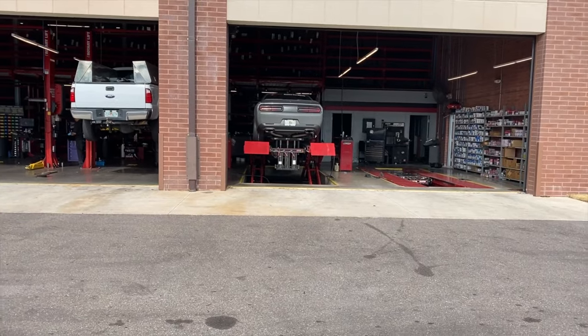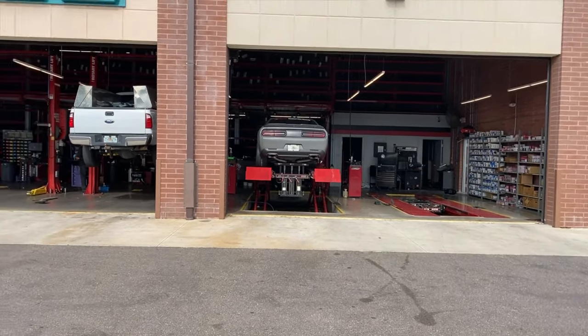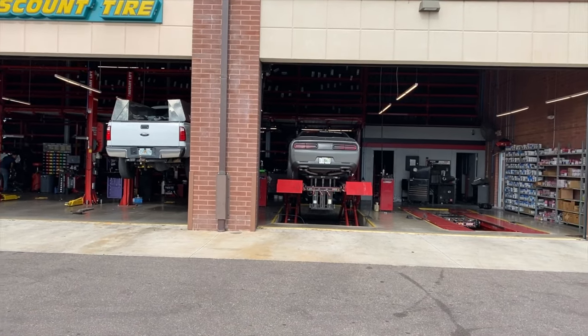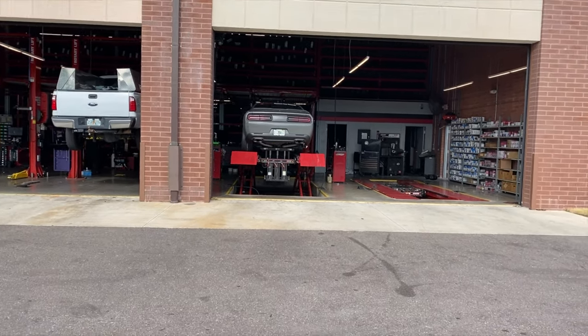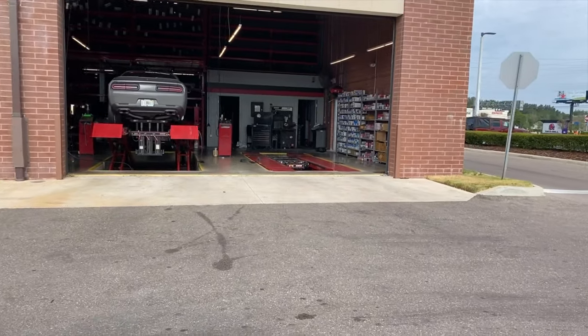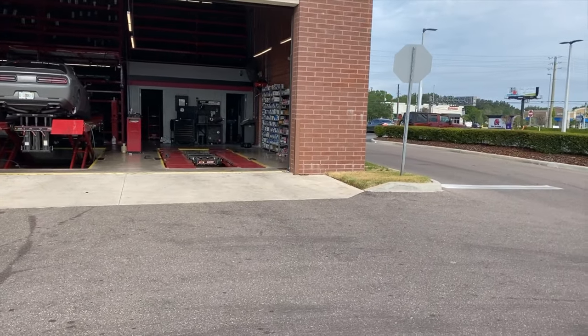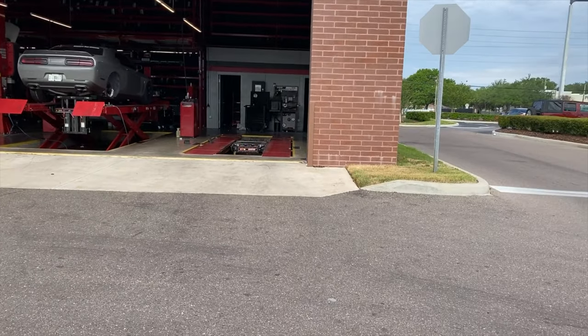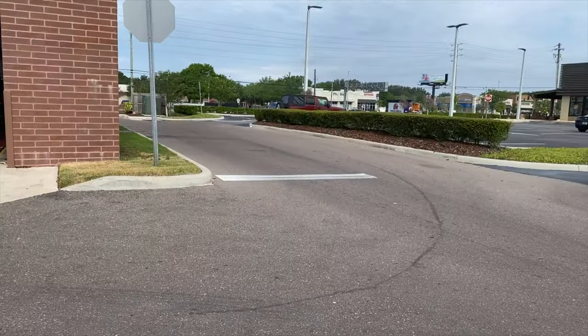There it is guys — one tire on that side. I can't get too close. This is weird, doing YouTube content from a distance, trying to film everything from afar.